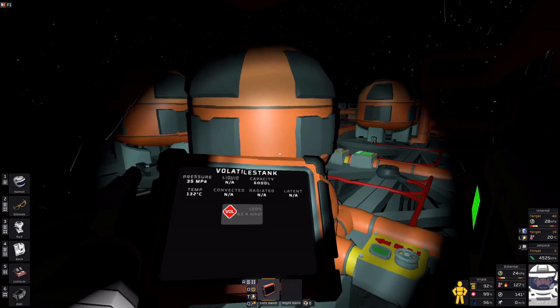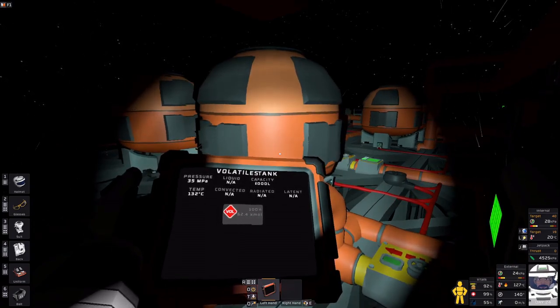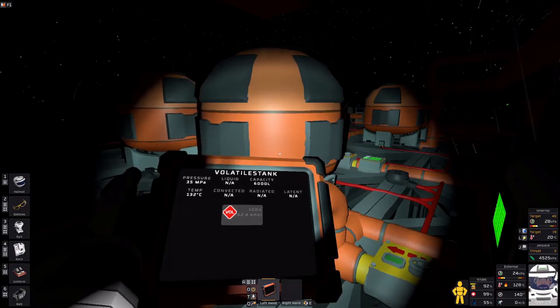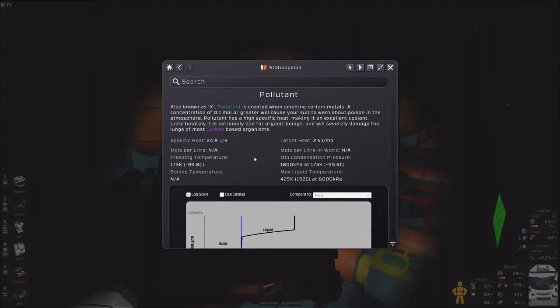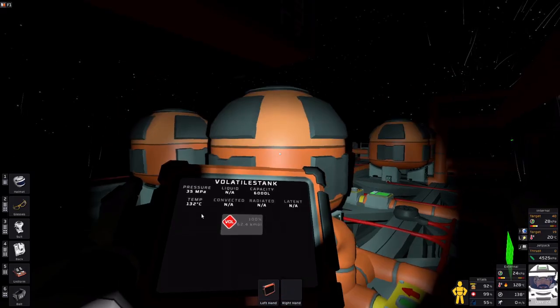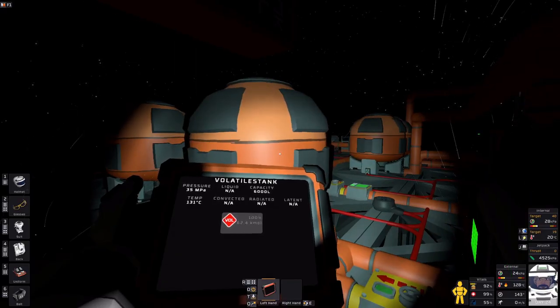Before I get to that: this volatiles tank is basically my hot thermal storage. That needs to stay cool enough so that pollutants can condense. Because the closed cycle heat exchange pumps can only work so long as the pollutant is below 152 Celsius. So basically that means that this tank of volatiles needs to be below 152 in order for my whole system to work and keep working.